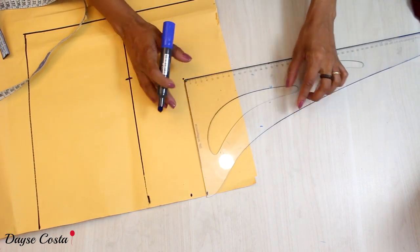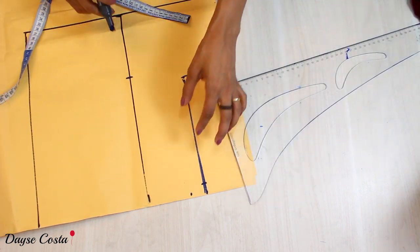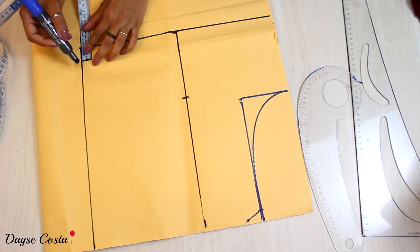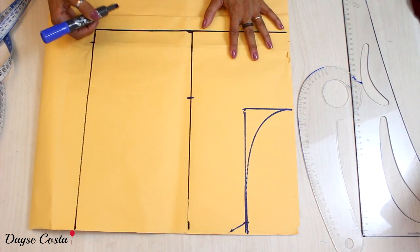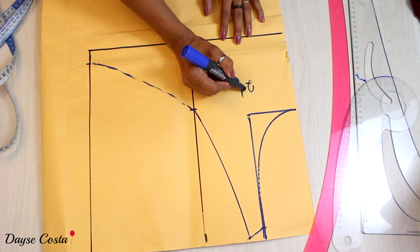I'm going to square here and make a base of 2cm, because I'm going to make my shoulder very straight. Then a base of 3cm, and I'm going to make a crossover neckline. Here is my straight grain line. I'm going to cut this piece two times.